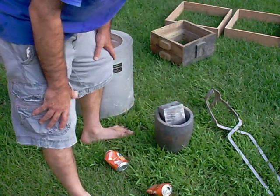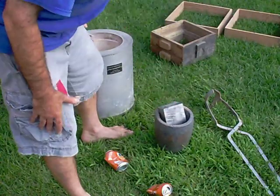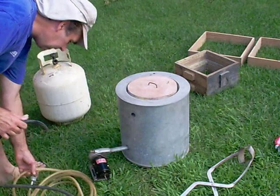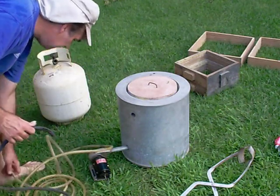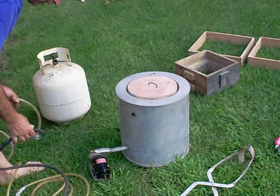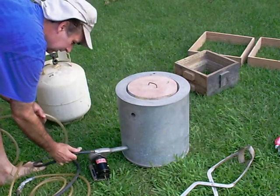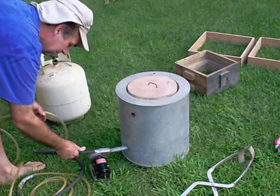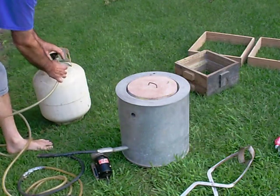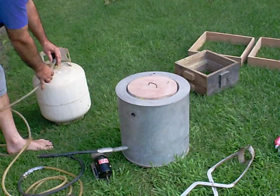I actually use house gas to power this — it's regular city natural gas. You could use propane. The economics are actually in using house gas, but if you wanted to do this outdoors in a more remote location, propane wouldn't be a bad way to go.